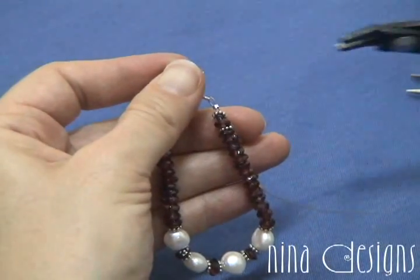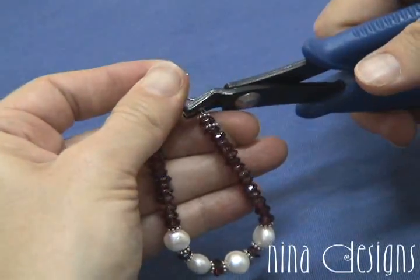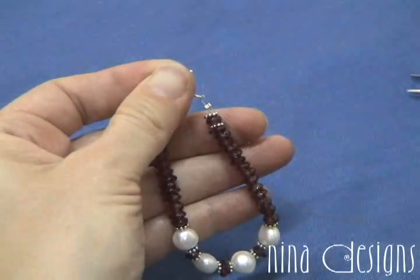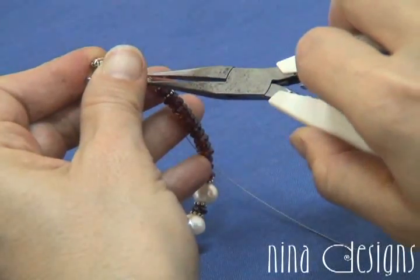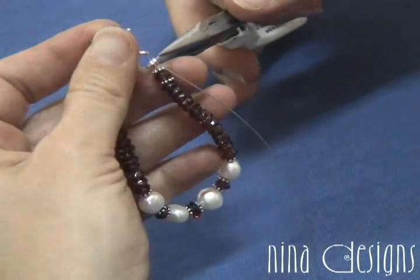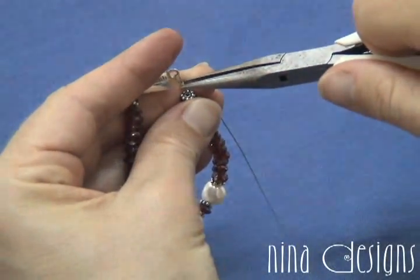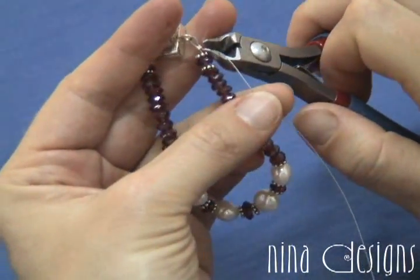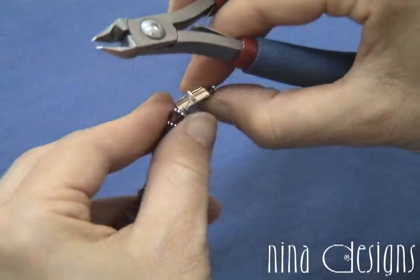So I've got it where I want it. Now I'm going to position it, like I showed you before, in the back hole, and press. Then I'm going to press it closed. Once it's closed, I'm going to trim it. Didn't quite get it close enough, so I'm going to trim it again.